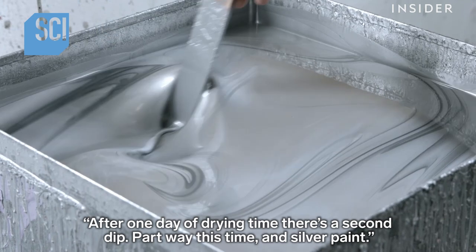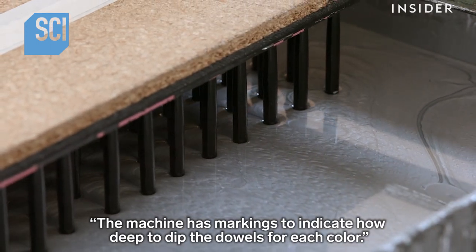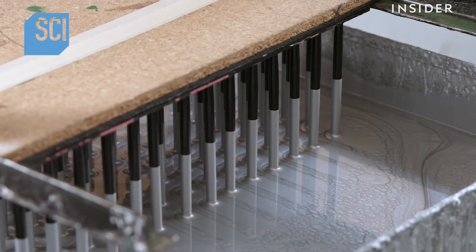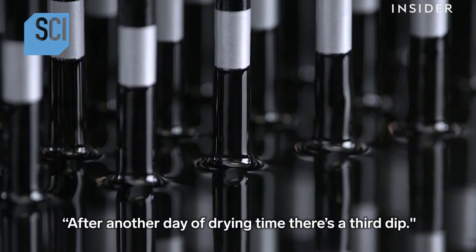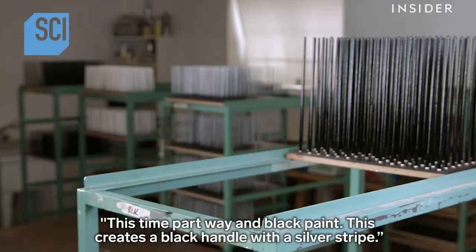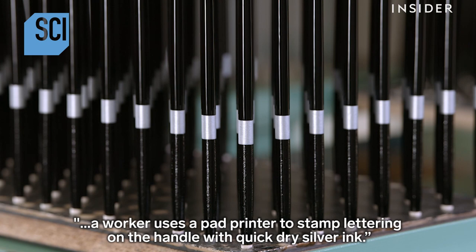After one day of drying time, there is a second dip, part way this time, in silver paint. The machine has markings to indicate how deep to dip the dowels for each color. After another day of drying time, there is a third dip, part way in black paint. This creates a black handle with a silver stripe.